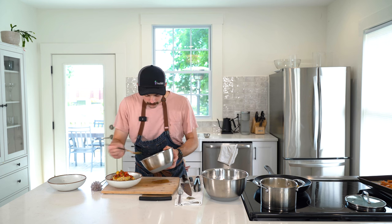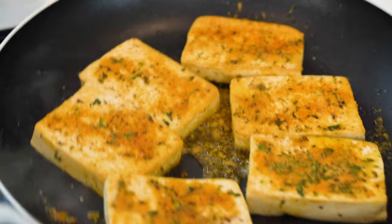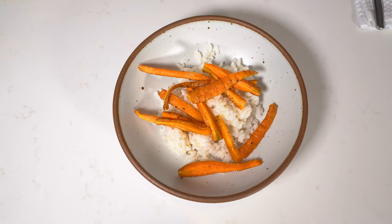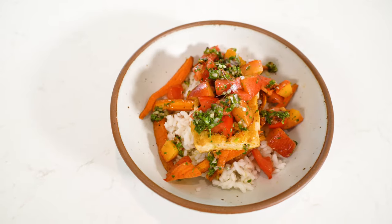That sounds like a bunch, but once you see it all come together, you'll realize it isn't. I assure you, you can do this. We're going to take the above formula and make seared tofu over Carolina gold rice with a tomato and peach herb salad, roasted carrots, pecan gremolata, with tiny bits of onion blossom for garnish. It sounds fancier than it is, trust me.